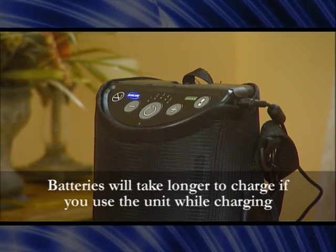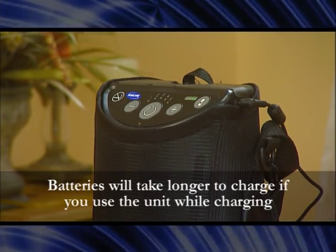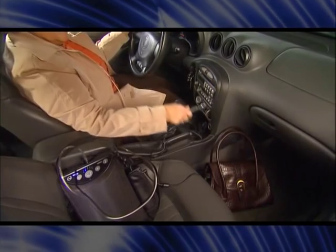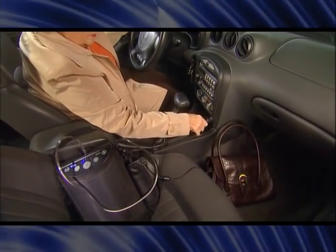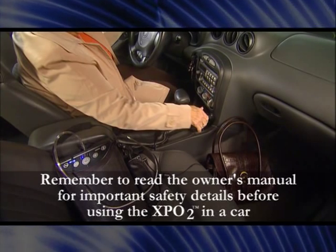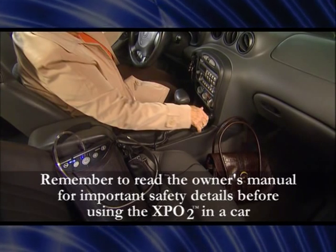Each battery takes about three hours to recharge. To maintain maximum charge level on the batteries, use the AC power adapters whenever possible. When in the car, use the DC power supply. Remember to read the owner's manual for important safety details before using the XPO2 in a car.